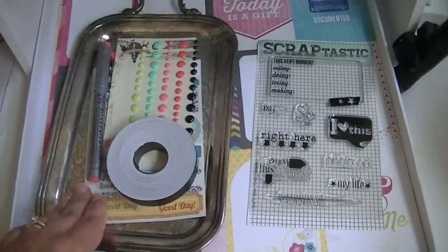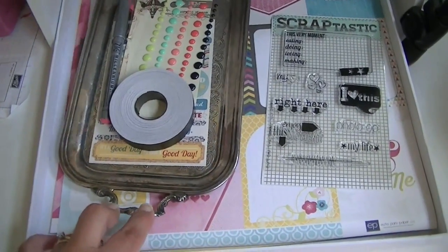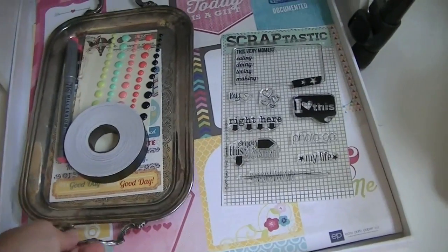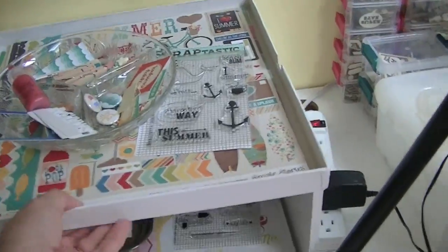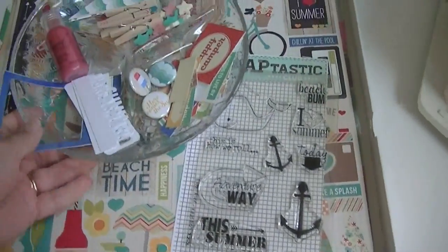I put the embellishments in these trays — this is an antique silver tray, obviously really tarnished, but it's for carrying things like sugar and cream to the table. This is my main kit, so I have the main kit and the add-on, and there's more stuff in this one.